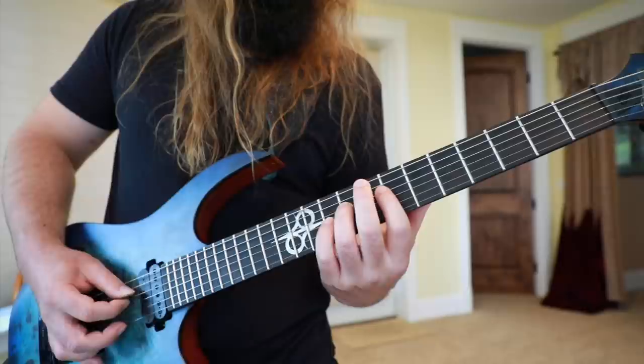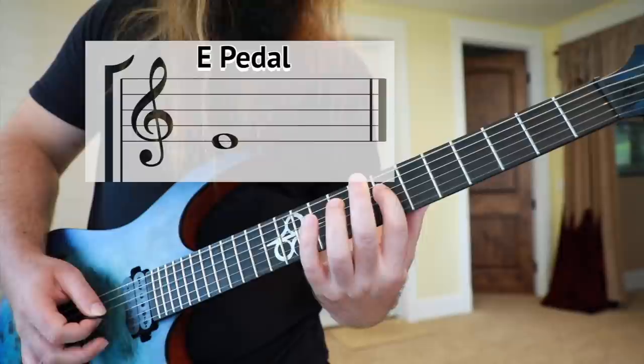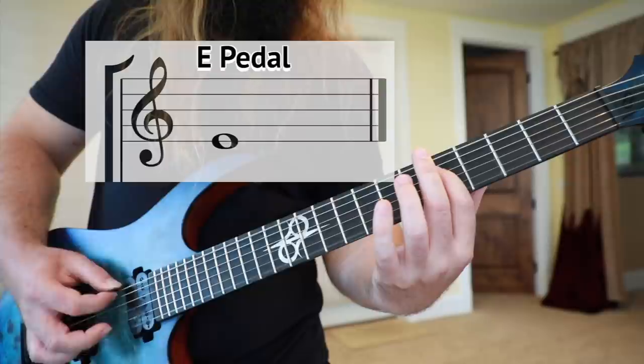Here's a short riff I wrote using an E pedal tone. It's all about putting the pedal to the metal.